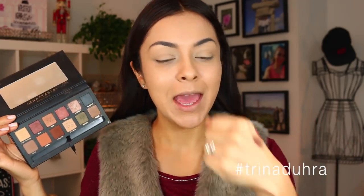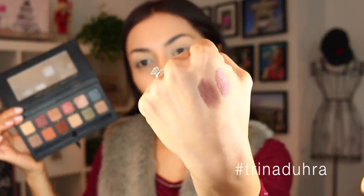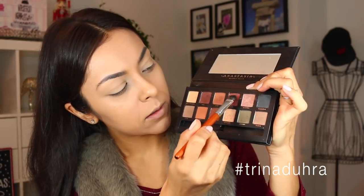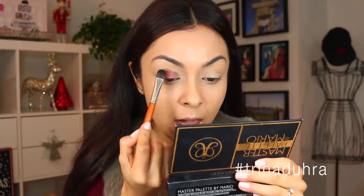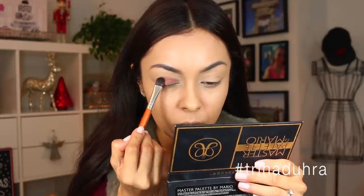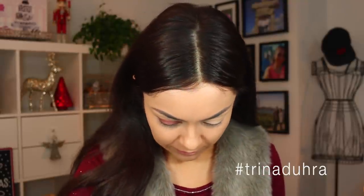I'm going to be using the Master Palette by Mario. Because this is the holidays, I want to use the reds or burgundies. I did some swatches on my hand, and I think this more cranberry shade would be a little bit more appropriate for today's look. Take a little bit because these shadows are super pigmented, and just press that — look at that, it applies so smooth. Apply that to the lid.